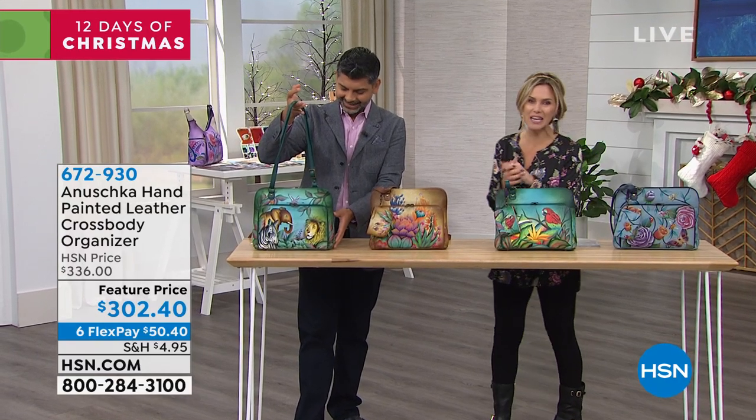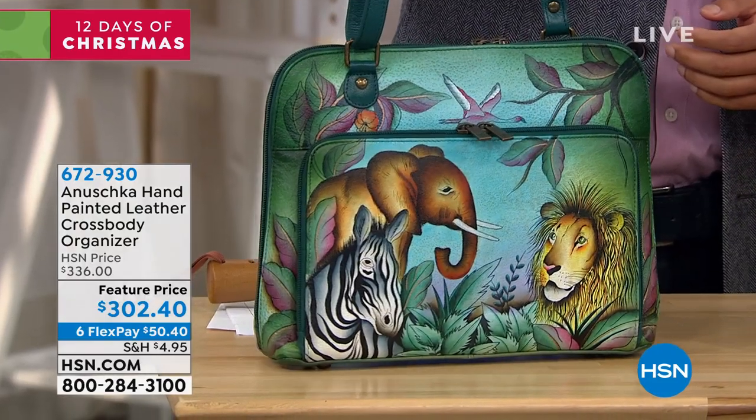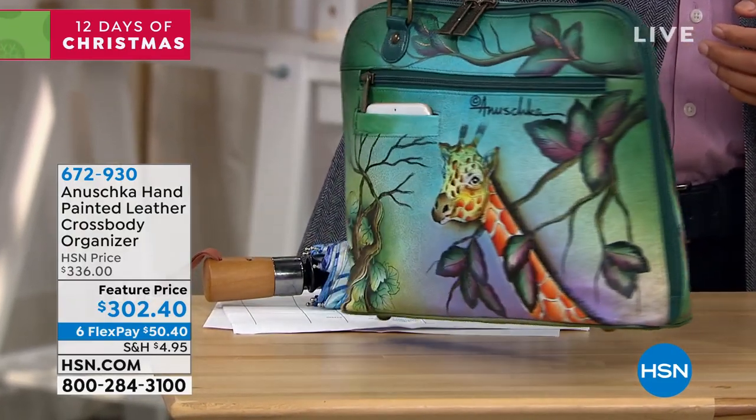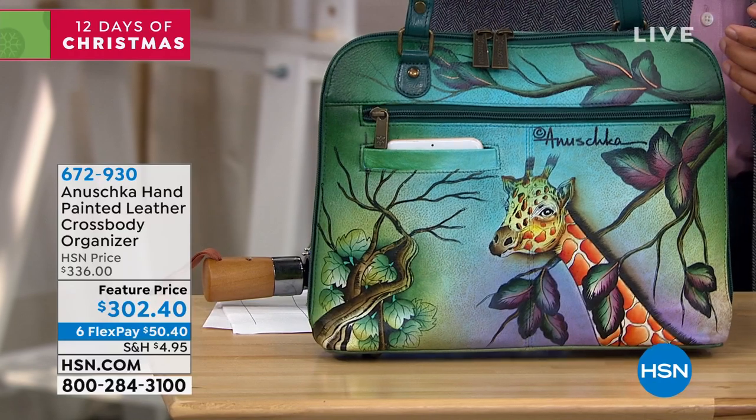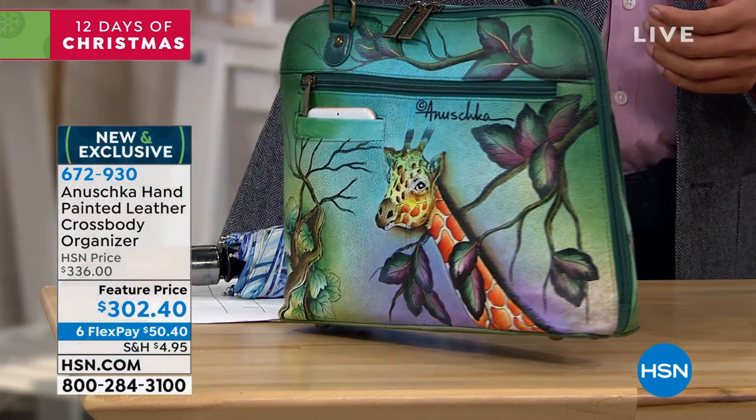Now Anushka's not a company. They're a family — a family of artisans, a family of craftsmen. And what we're about to show you is a crossbody organizer that is exclusive to HSN.